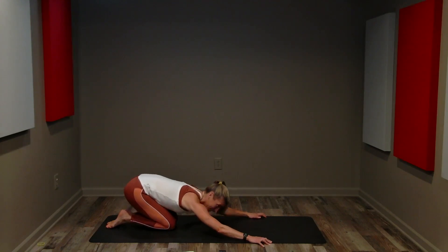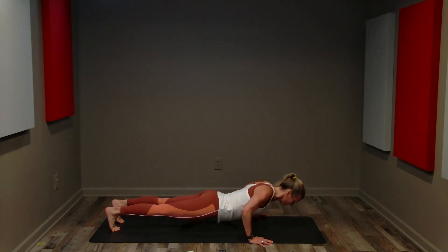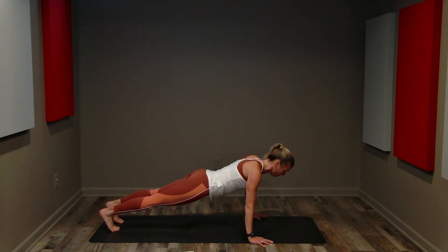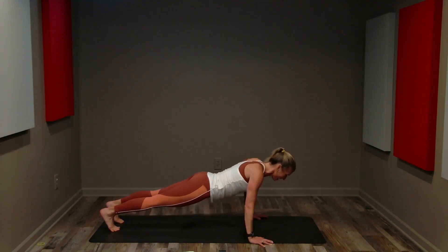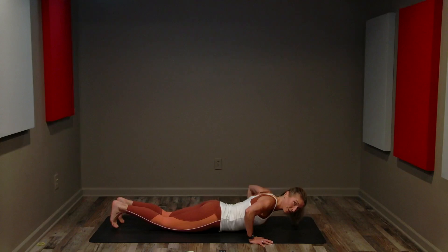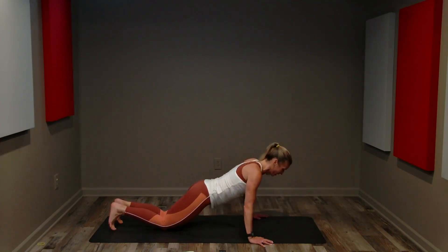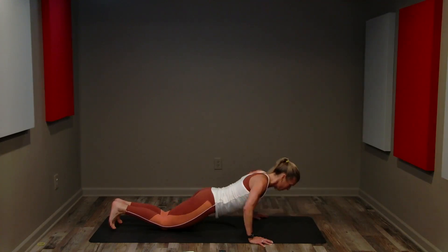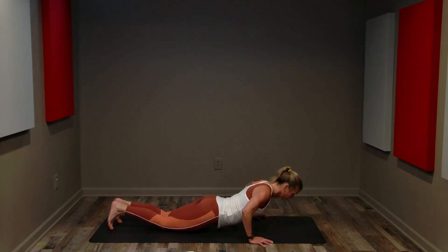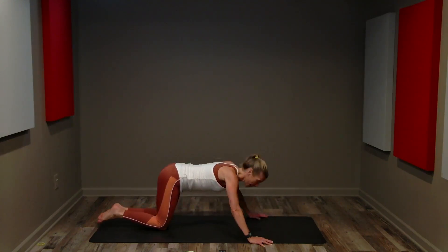We're going to do another set of 10. Hardest position you can do in good form. Here we go — down for two, push up. Down for two, push up. Down for two, push up. Inhale, exhale, inhale, exhale. Down for two, push up. Long neck, strong core. Lower, lower, lower, press. Lower, press. Try not to tuck your chin or lift your chin. One more. Great job — take it back, quick rest.